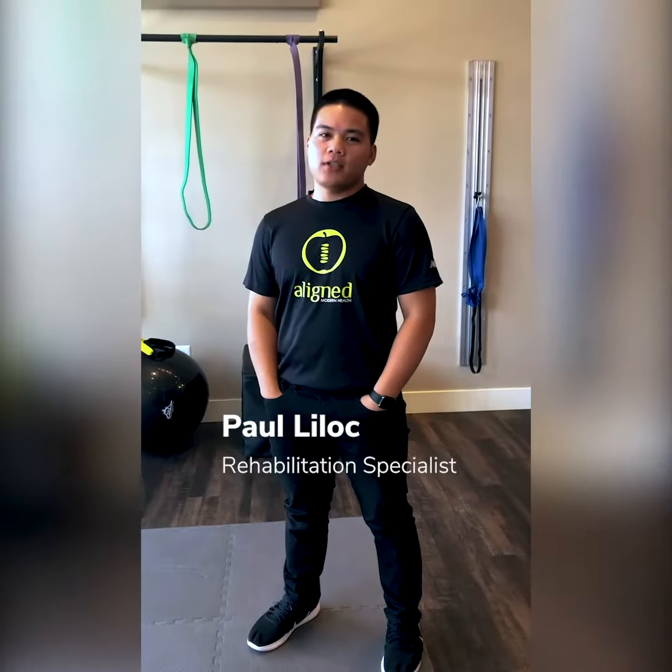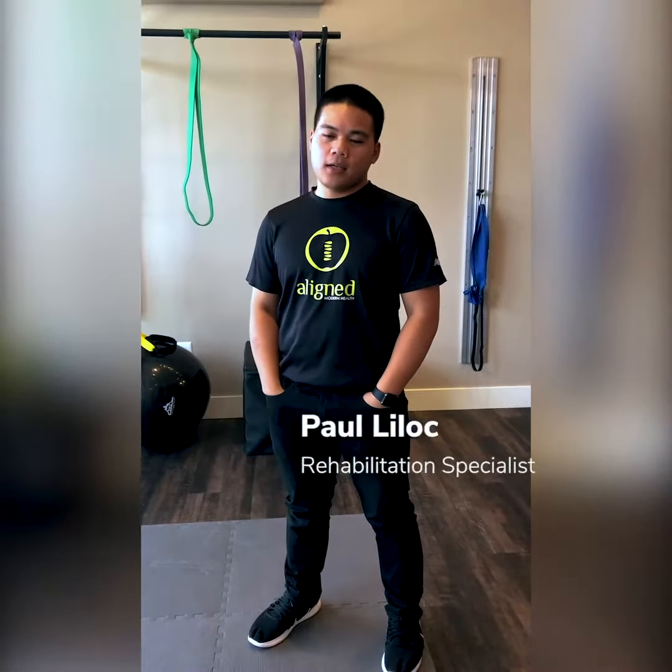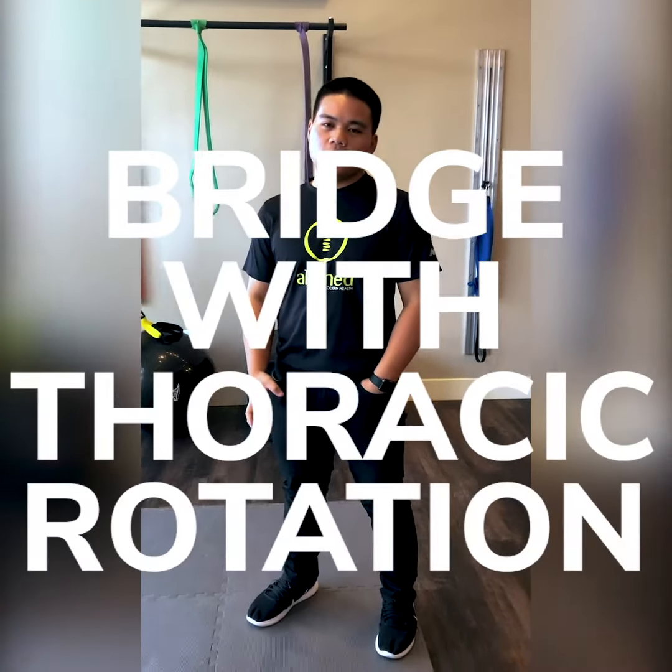Hi guys, I'm Paul. I'm a Rehab Specialist here at Align Modern Health in Mount Prospect. Today's exercise we're going to show you is the bridge with a thoracic rotation.